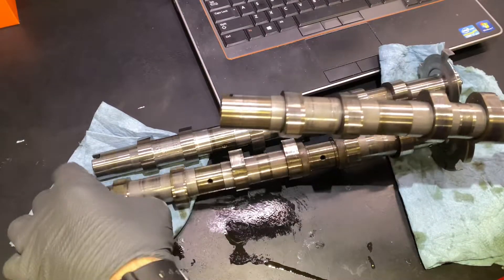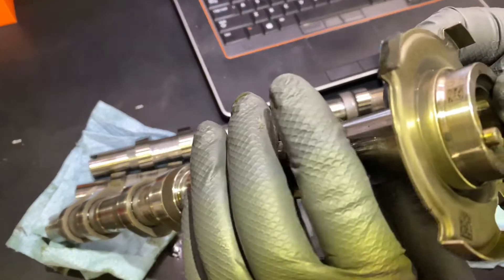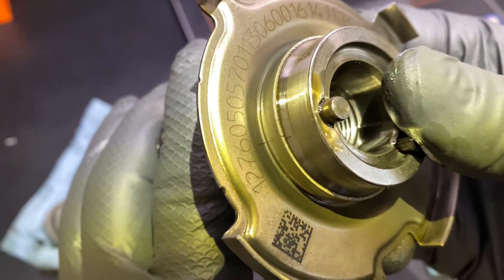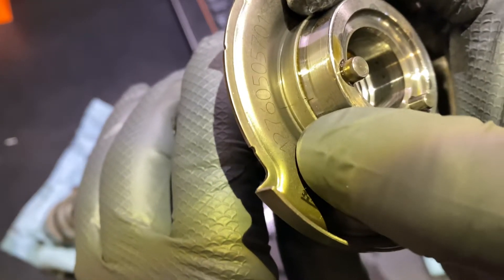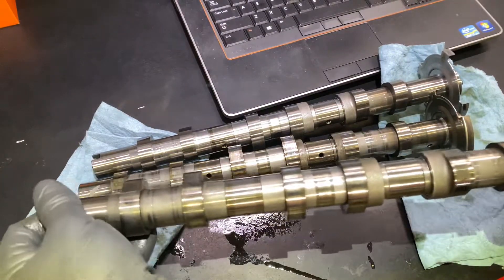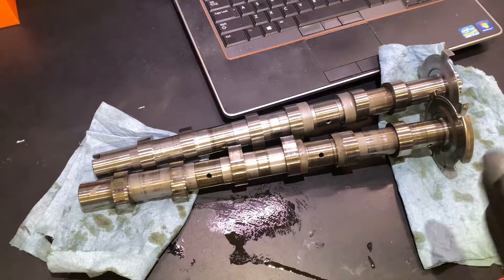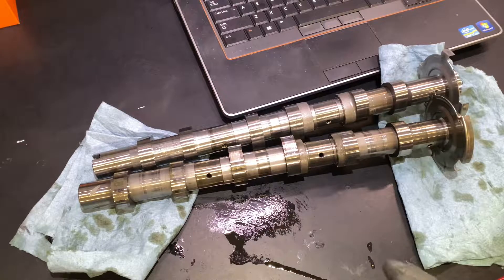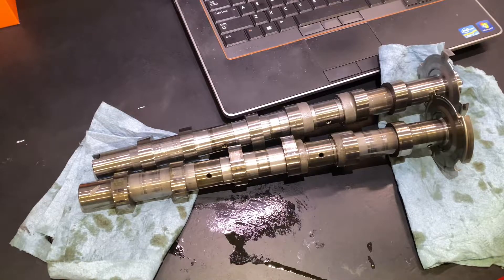I have a cam where it has moved slightly — you can see that marking is off. I'm not sure how much of a difference that makes with the timing. I'm addressing another issue with timing not lining up properly after replacing an adjuster.